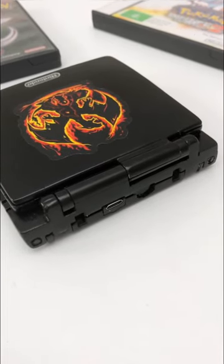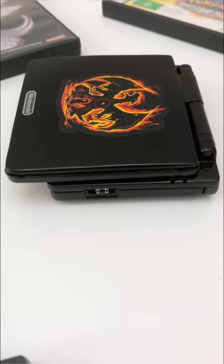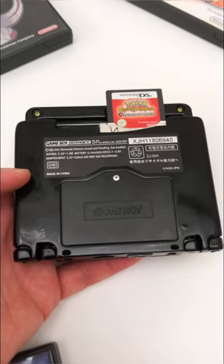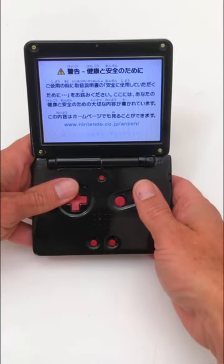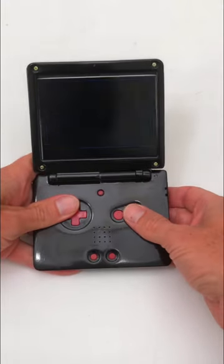The console uses DSi XL internals and features trigger buttons on the rear as well as USB-C charging. Power and volume buttons are located on the sides of the console. With a lot of trimming, we managed to keep the original DSi internals and cartridge slot.